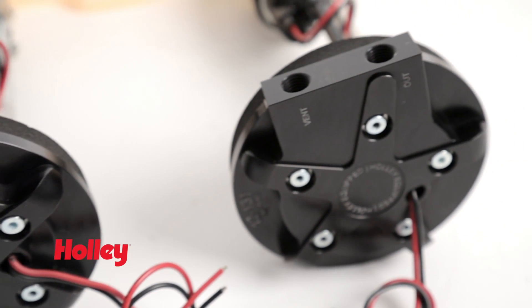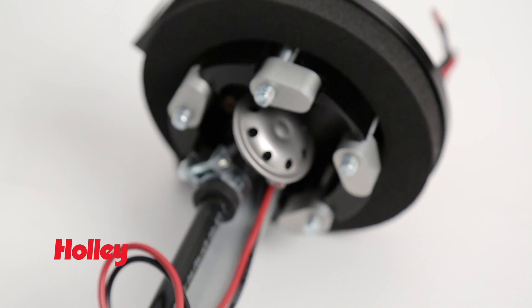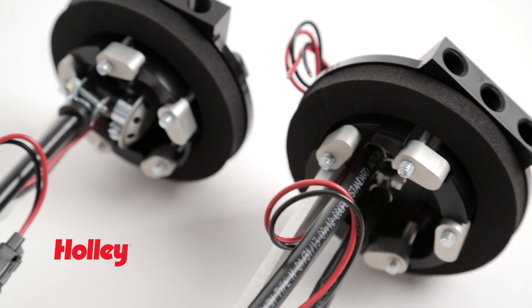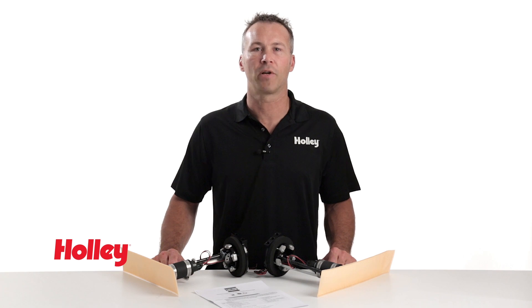It's available in both our conventional return style and a returnless version. A built-in 60 PSI fuel pressure regulator means there's no need for a return fuel line and no need to purchase a conventional regulator with our returnless style fuel module. Holley's convenient retrofit fuel module can convert your factory tank or fuel cell to an in-tank EFI style system quickly and easily.